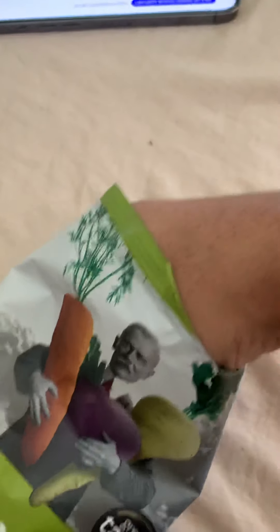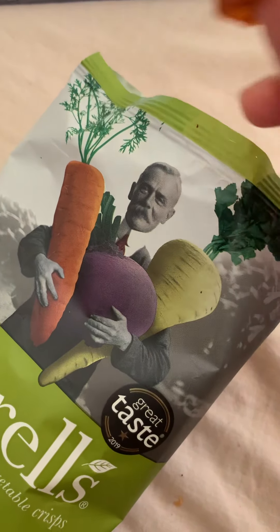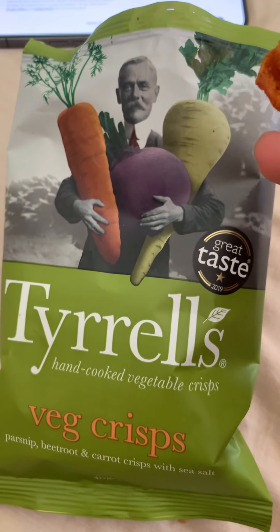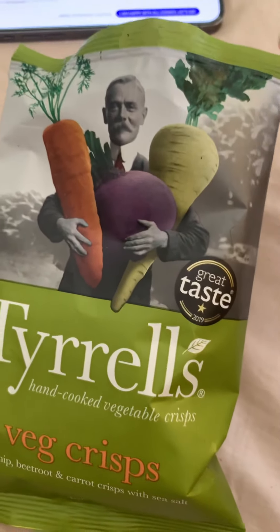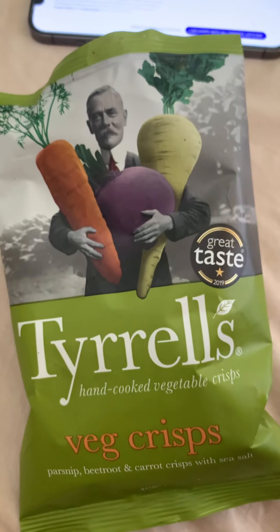It did well in my opinion and I will be snacking on them occasionally. Anyway guys, thanks for watching - let me know what you thought, subscribe to my channel, hit the like button, and I'll see you next time.